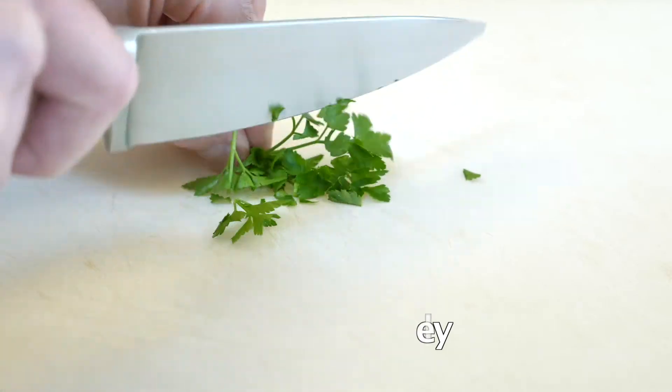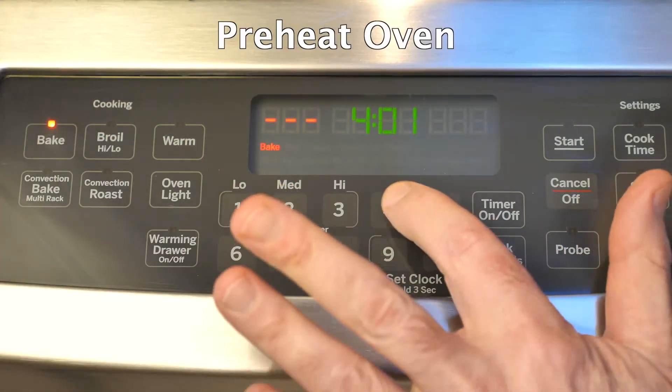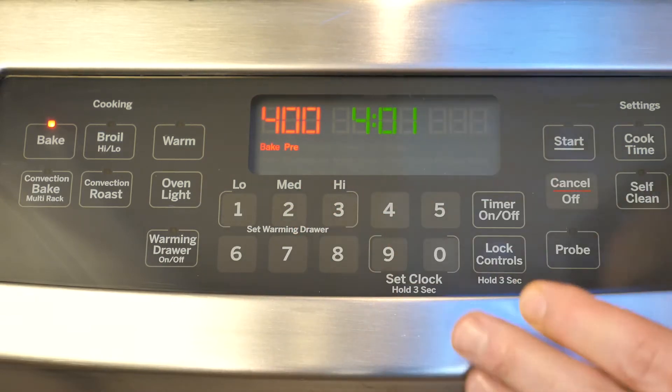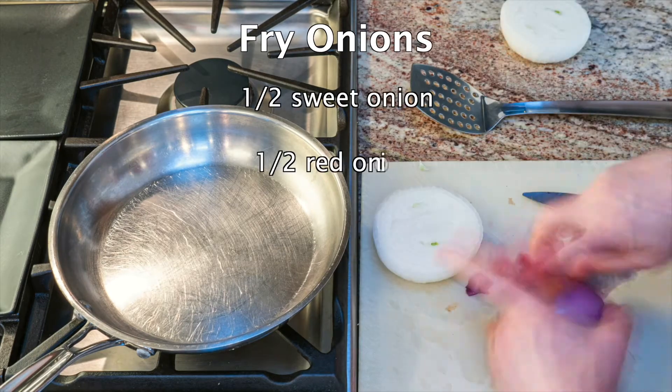To top off our salmon, we're going to cut up some parsley, and we're going to preheat the oven — you want to make sure it's nice and hot before you get started. Now, frying the onions takes more time than almost all the rest of the recipe combined.